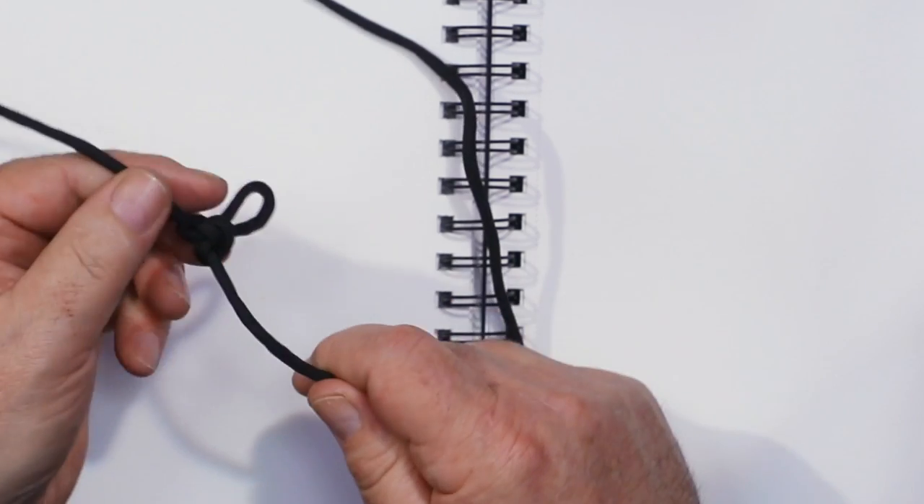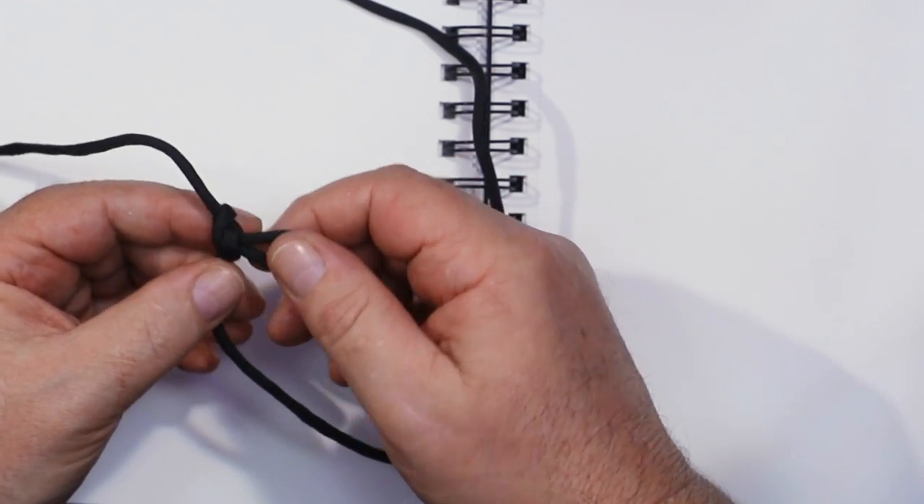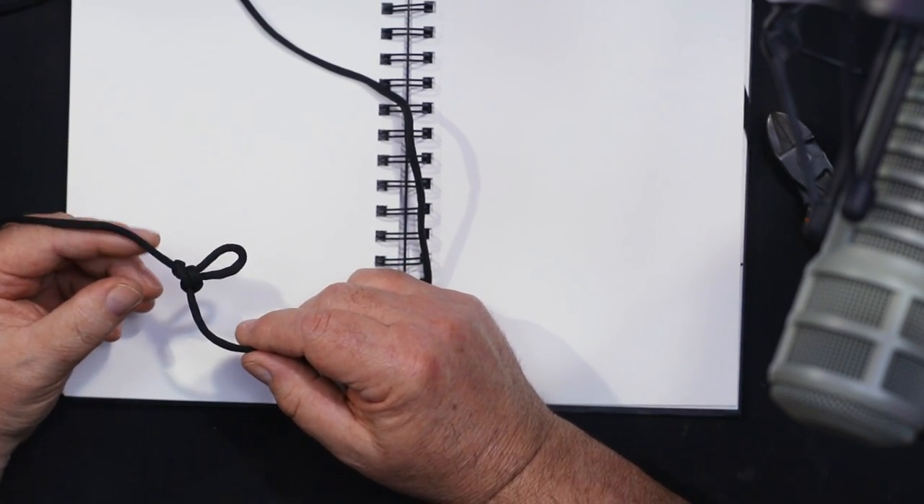Tease this together and you end up with this lovely alpine butterfly. It's some sort of climbing knot, but what I've discovered is it's a lot easier to undo than a standard knot — that's all.